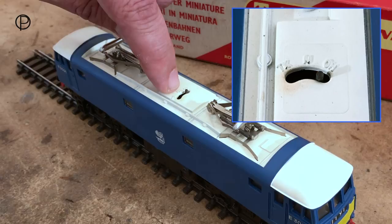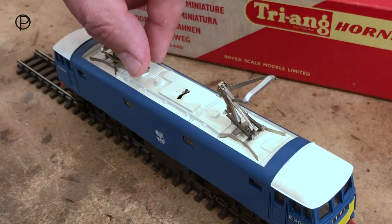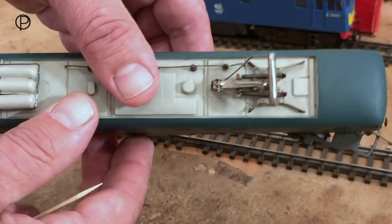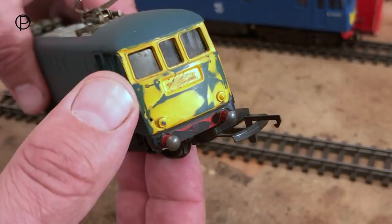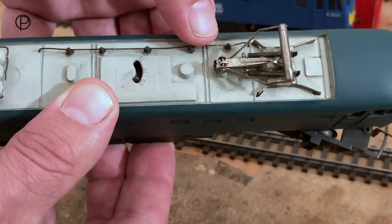If we just pop these pantographs up and have a look at them — beautifully sprung, but very, very delicate. We'll raise this one up as well and then drop those back down again. Now we're going to have a look at this other model, which is basically the same thing but with a single pantograph. Somebody's had a go at trying to improve it by repainting it, adding wire handrails, and taking away some of the cab detail. I don't think it's really improved it, to be honest. This is a single pantograph version.